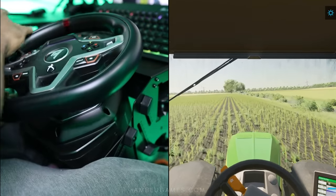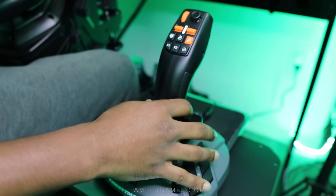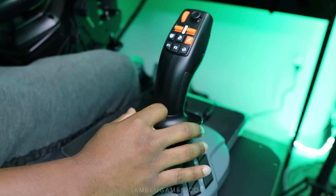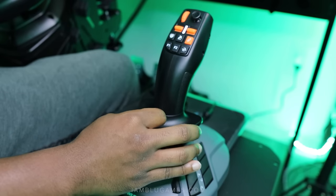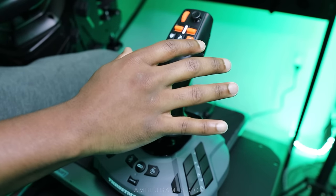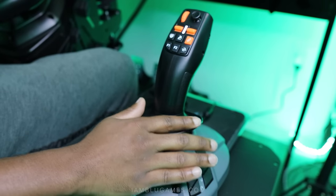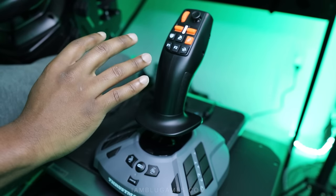The Farm Stick is sold separately from the steering kit, so if you only want the Farm Stick alone you can do that. You can even get two of them for a dual joystick setup, which I think would be freaking cool. The Farm Stick is plug and play — as soon as you plug into Farming Sim, all your buttons will be mapped for various vehicles, which is great.